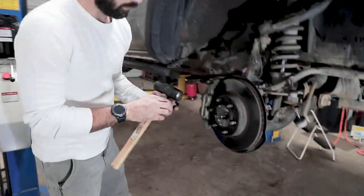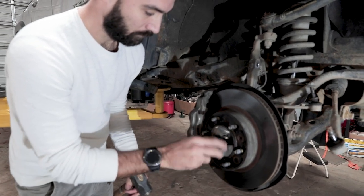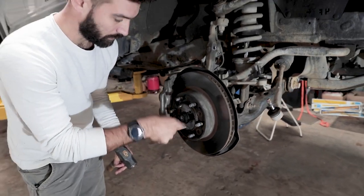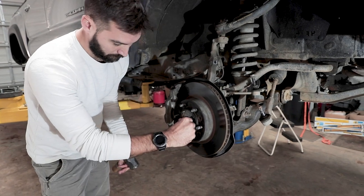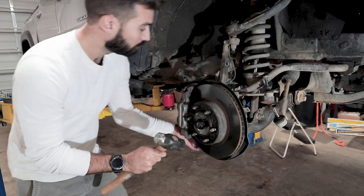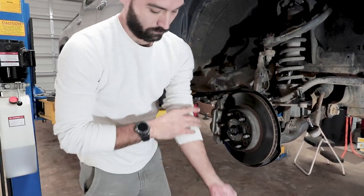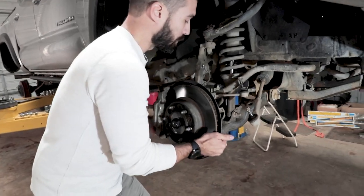Once again, put the nut over the threads so you don't end up damaging those when you're hammering. I'm still not over ruining my white shirt.